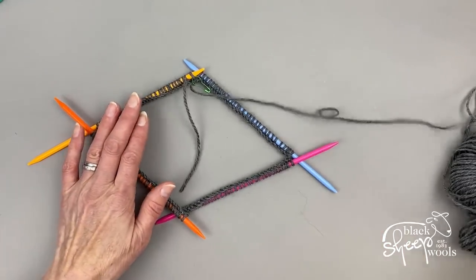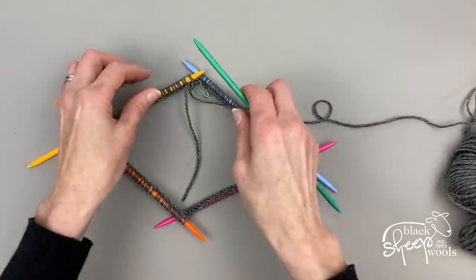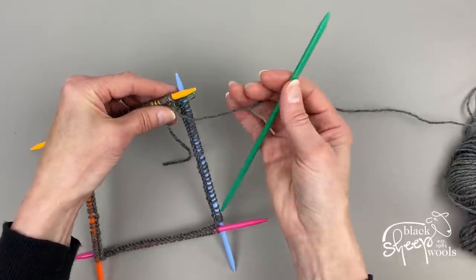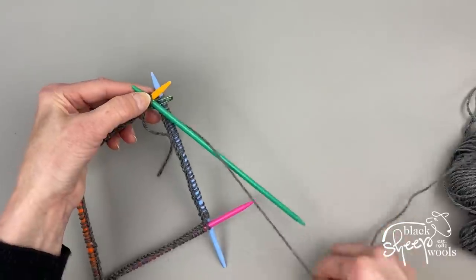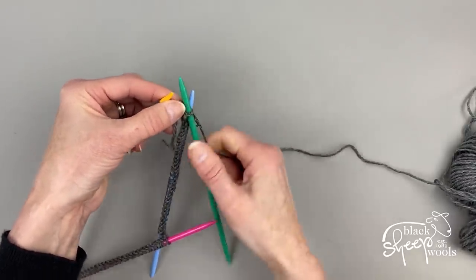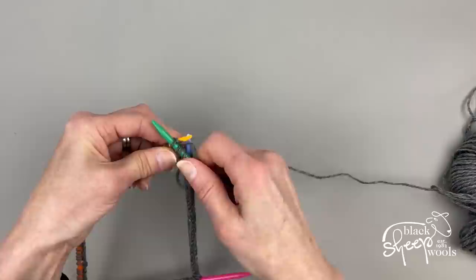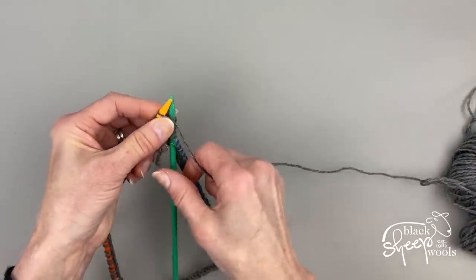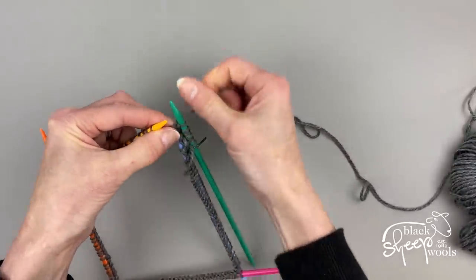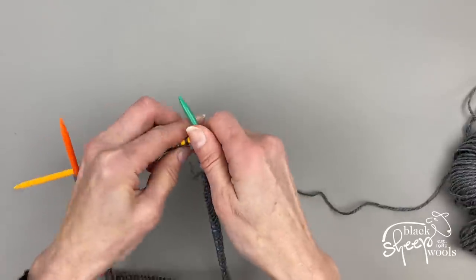Take your fifth double pointed needle and start knitting off the stitches, following the pattern. Hold the needle you're knitting off and let the others hang — just pretend they're not there. Following the pattern: purl one, knit four, purl one, then knit 27. That should take you to the end of the first needle. It's quite handy that these 5mm DPNs are different colors.